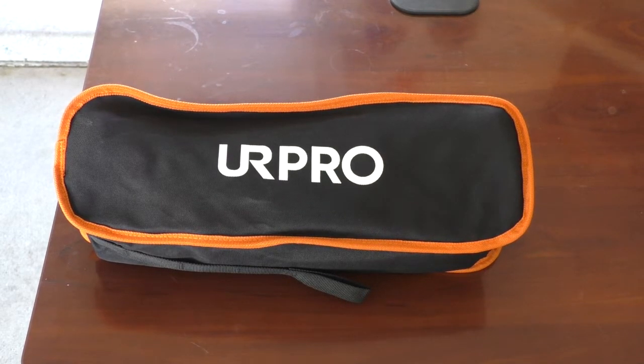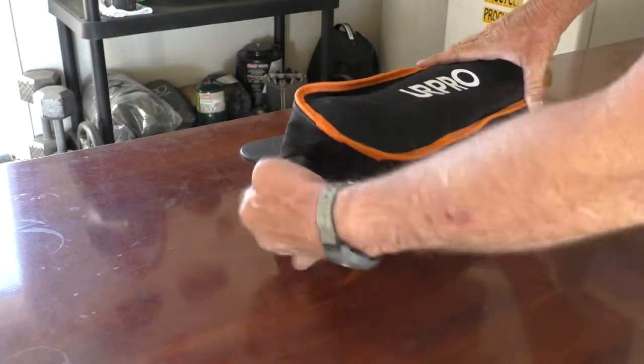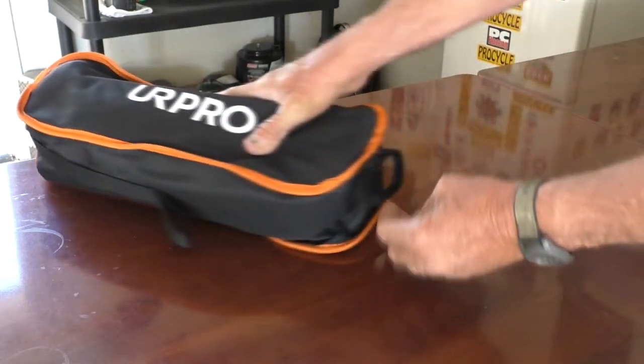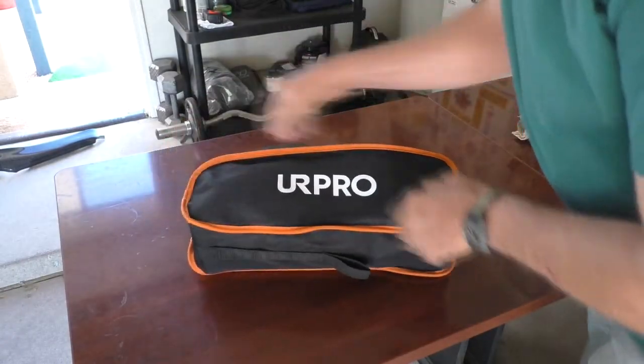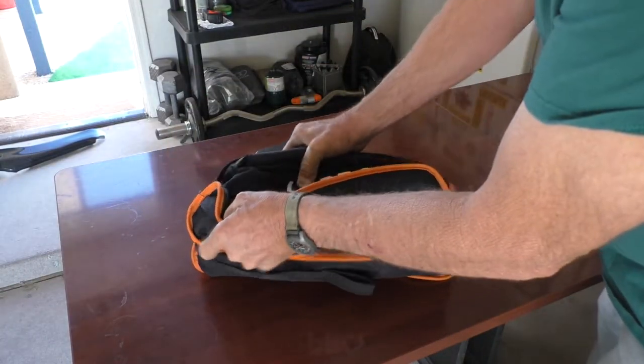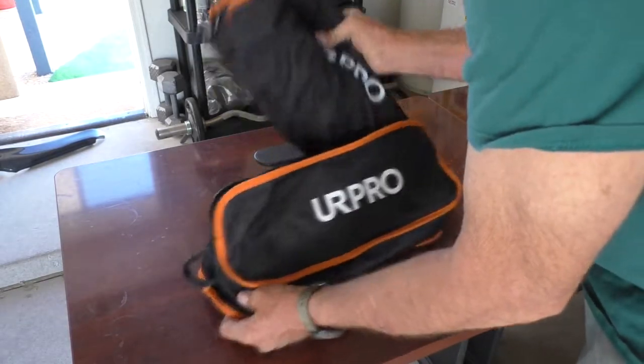Folding camping chair, let's check it out. Got a handle here, got a handle here, got a handle here. Lighting out the day's event.